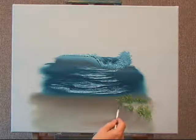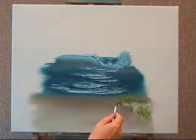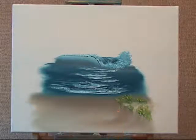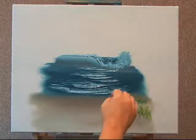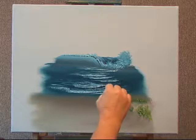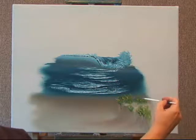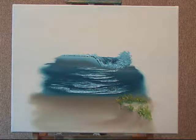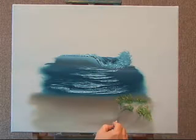I'm just using the tip of my brush and stroking from the seagrass I've already placed in here and pulling outward. I can go up, I can go to the right, I can come down — from the seagrass area and make it look like it's angling downward.